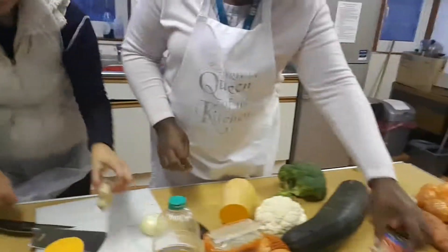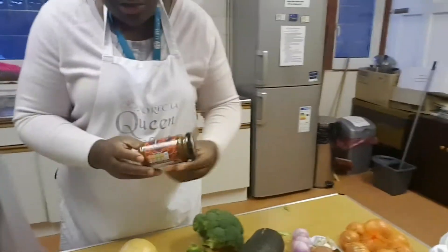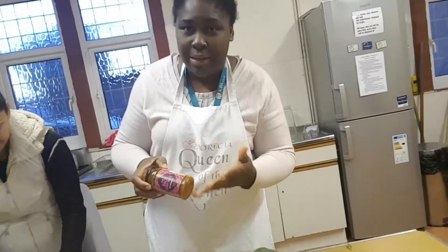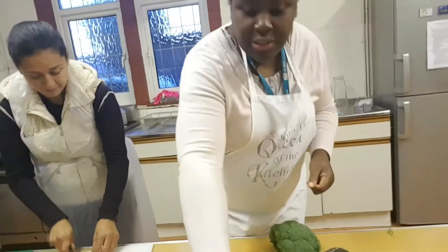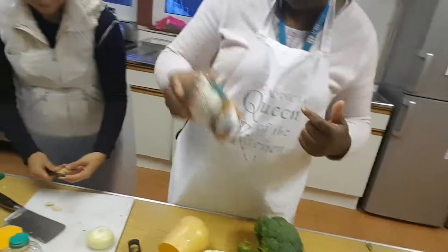And then we can put some chopped tomato in it. Some people can choose hot madras, but if you don't like it hot, you can use baltim which is much milder. And don't forget coconut milk — that's a secret ingredient.